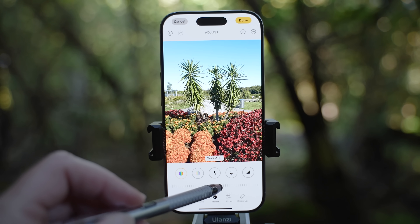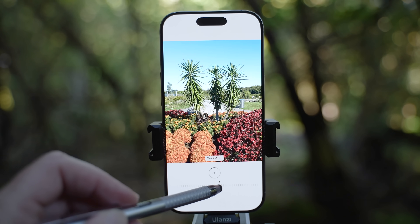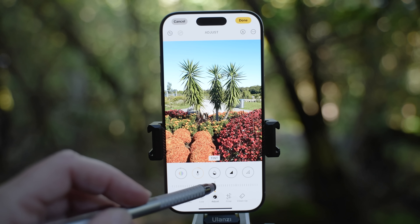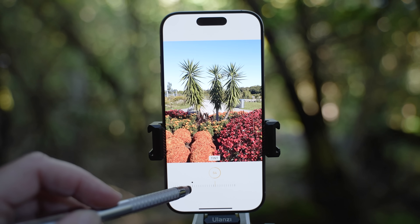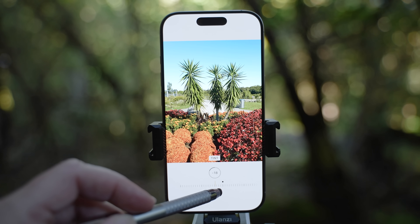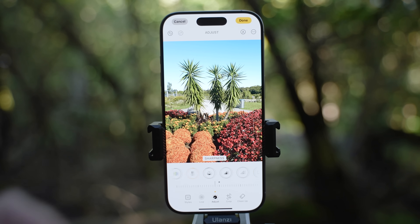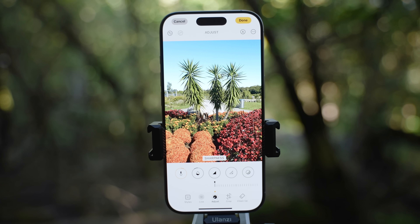Warmth will warm up the image giving yellow or orange tones, or cool it down for more blue tones. Tint gives more magenta tones if you slide right or green tones if you slide left — useful for fixing overly green images by sliding a bit right to magenta. Sharpness I wouldn't use much as the iPhone already takes sharp enough images. Definition brings more details in the image. Noise reduction is great if you take photos in low light and end up with noise.